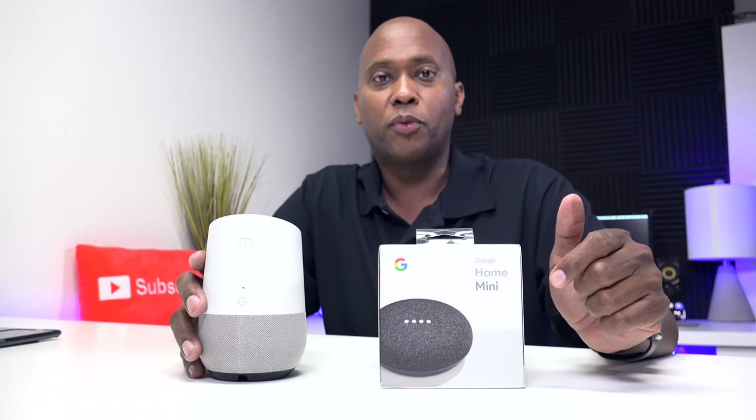The third thing you need is a Wi-Fi connection so you can download information and get it ready to go. It also uses Wi-Fi to send and grab new information from the web. Now let me show you what the Google Home Mini comes with.